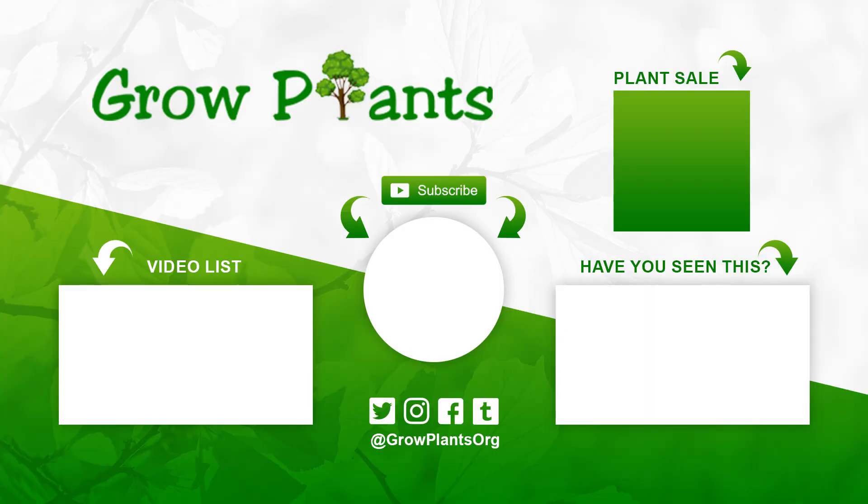That's all from growplants.org. Don't forget to subscribe and visit our website. If you have any questions, just ask. There are links here for more videos, to subscribe, to purchase a plant, and for channel donations. I hope you enjoyed and come visit us again.